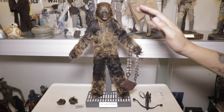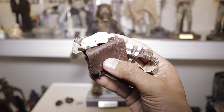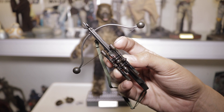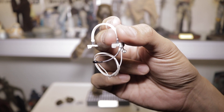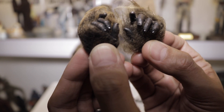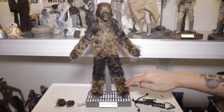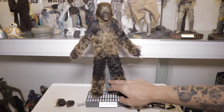It comes with Chewbacca's satchel and his crossbow — be careful not to play around with the crossbow too much because it might break. There's also a headset to use whenever he's in the Millennium Falcon, two extra hands to hold the crossbow, extra pegs just in case you break them, the standard base, and the figure holder.